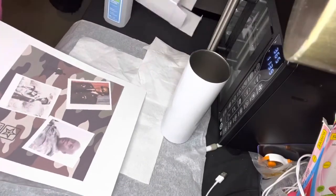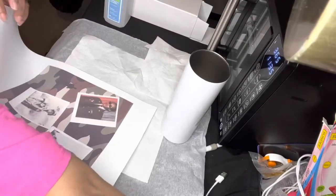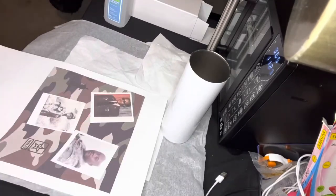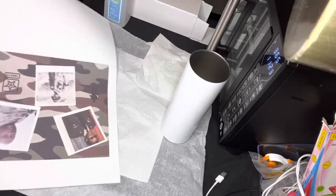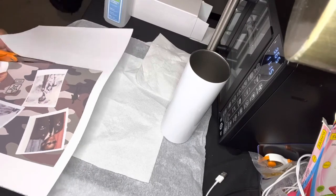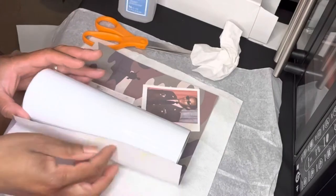I have my image that I created using Canva — the link will be in the description. I'm going to cut that, cut all around it, and edge it up. And we are all ready.